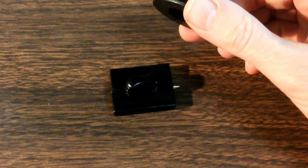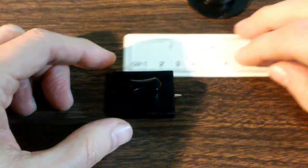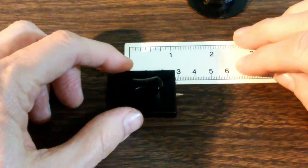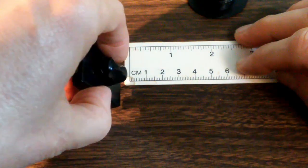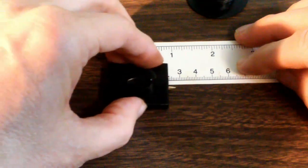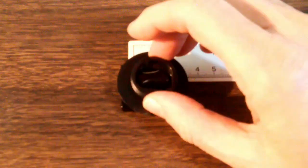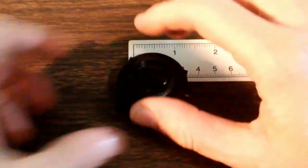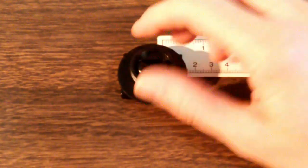You basically determine where you want this to end up, usually by lining up with the device already in the floor mat. Once lined up, you back this needle up by three centimeters — that's where you want to start. You push down and enter into the carpeting material, then slide it in. This gives you three centimeters of forward slide, and it should then line up with the piece already in the floor mat. Put the floor mat on the floor of the car, back the piece up three centimeters, dig it into the carpet, and slide it forward.